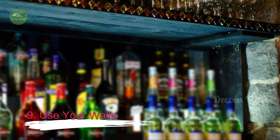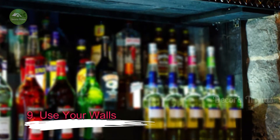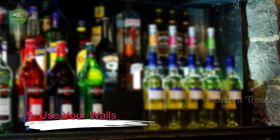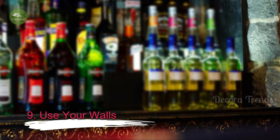9. Use Your Walls. Take a look at your bar space and see how nearby walls can become part of the bar. We're not just talking about design and color — use walls as part of your overall theme. Install a few shelves that you can use to hold bottles, or set up a stemware rack for your best glasses. Another option is to build a wall niche to display and store bottles.